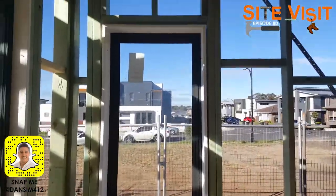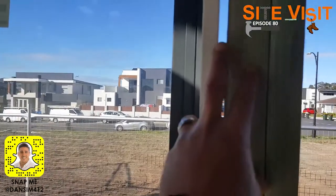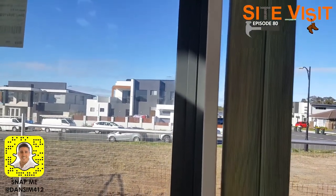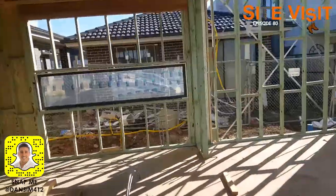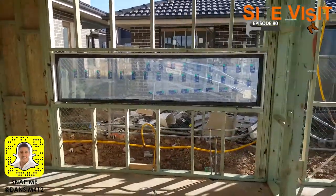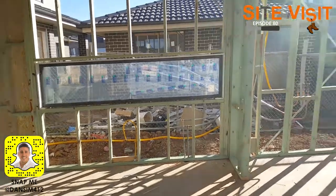Let's go inside and have a look at these windows from the inside. So here is how the windows will finish — the gyprock will come up flush here and then they will put the architrave on there just like that. We've got the nice kitchen window here. You saw it on the other side in the last visit; this is what it looks like before the kitchen goes in, to the same finish as the stone bench top.